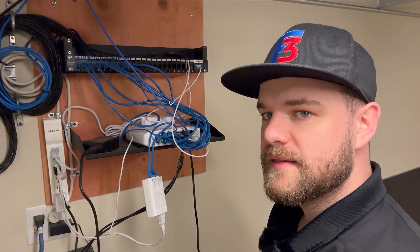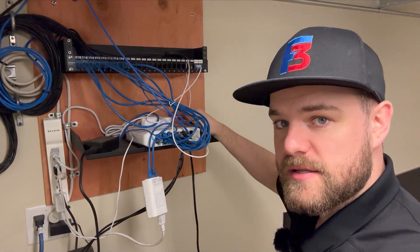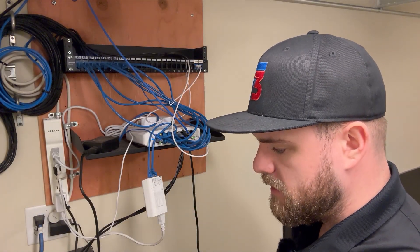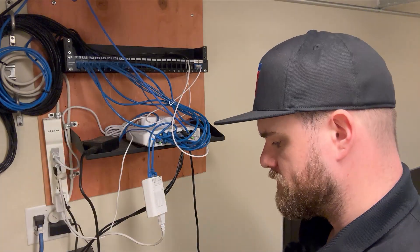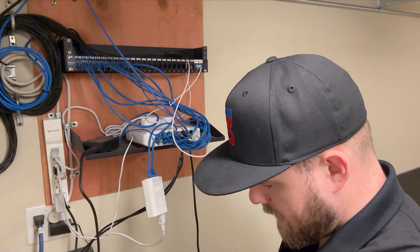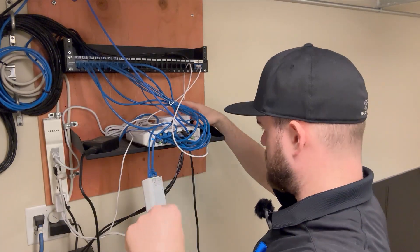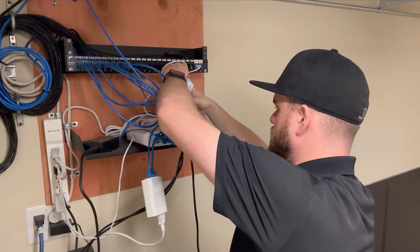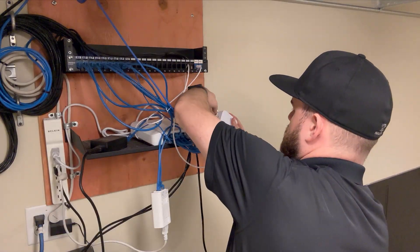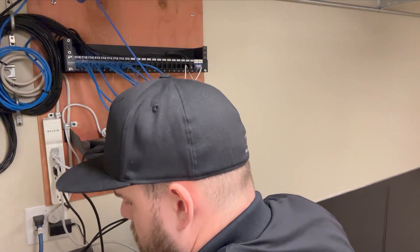Now we're over here at the network rack they have in the closet. The first thing we are going to do is remove this gateway from the dashboard so that we can adopt our new gateway to this same site. I have my laptop here on our UniFi dashboard, and I'm going to click on this current gateway for this location and remove it from the site. Now that is no longer on this site, so I'm going to remove it physically - there's the power cord - and I'll leave the two cables since one is our uplink and one is the cable connecting the switch.